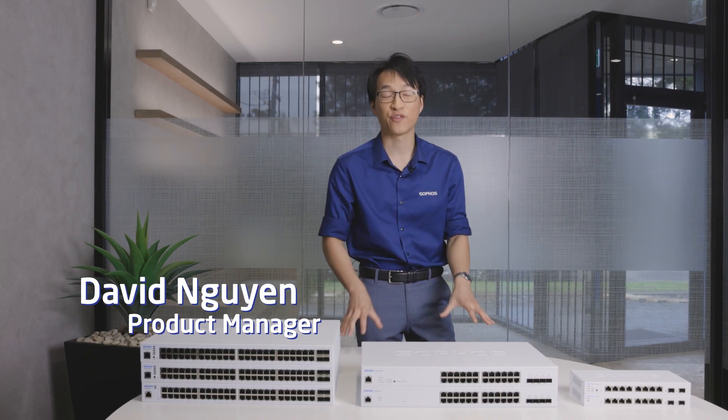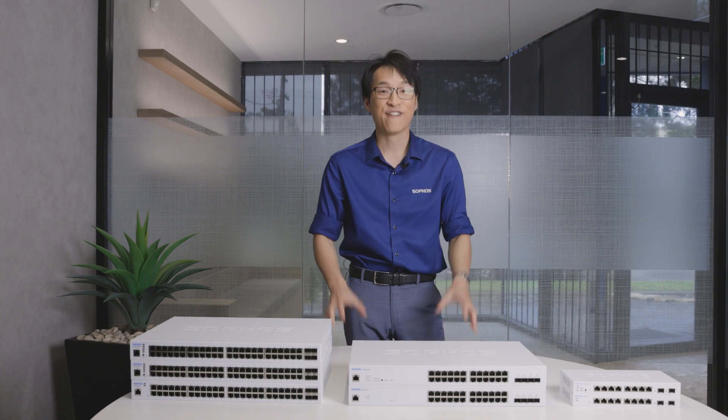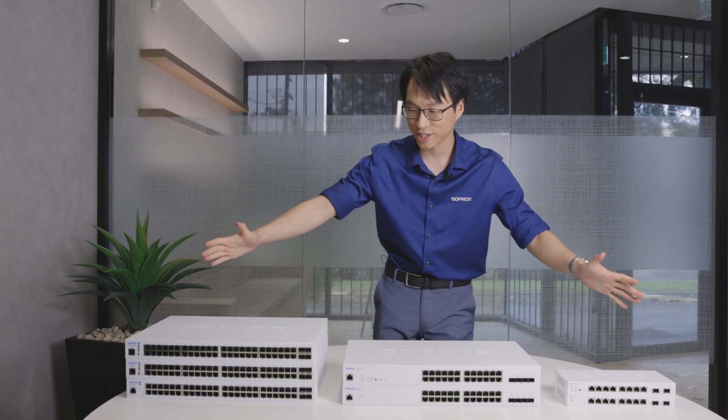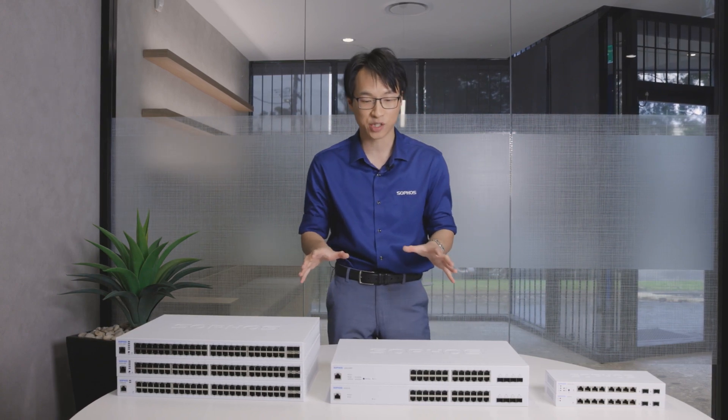Hey everyone, it's David Newell, your software's product manager here at Blue Chip IT, your trusted IT distributor. We've finally got it — the 100 series of software switches, the freshest and final piece in the puzzle to your full one vendor, one network, and one management console network stack.